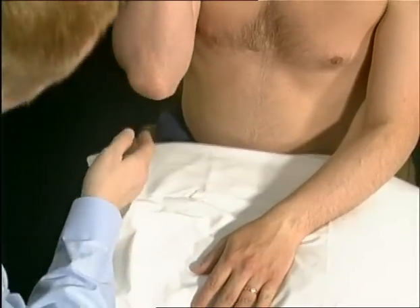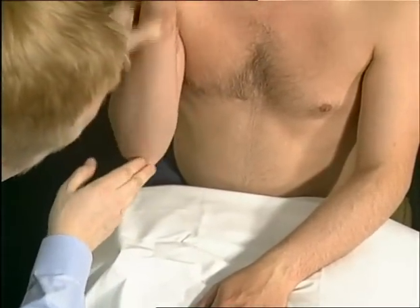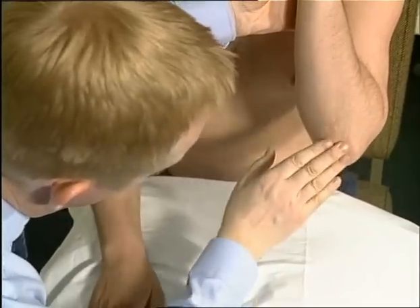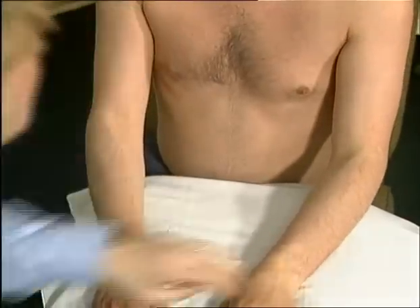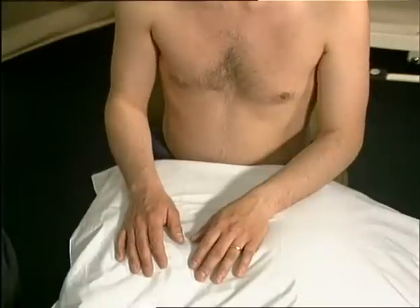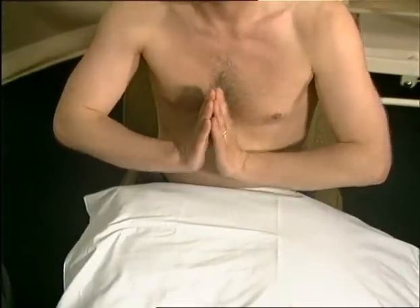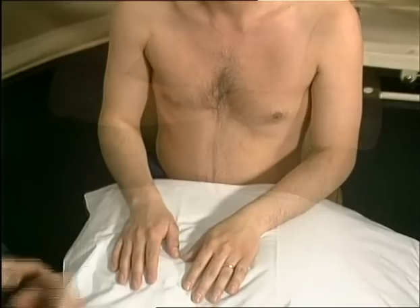You should look at both elbows closely for evidence of psoriasis and rheumatoid nodules and feel along the ulnar border. Wrist flexion and hyperextension should be assessed both actively and passively.